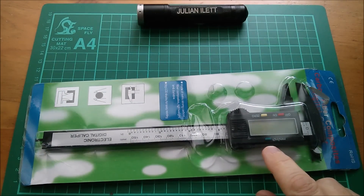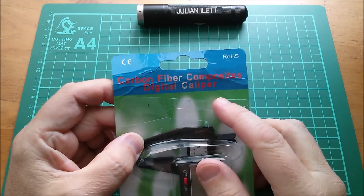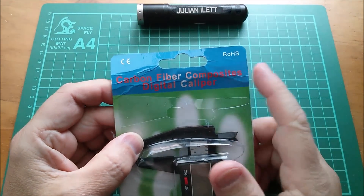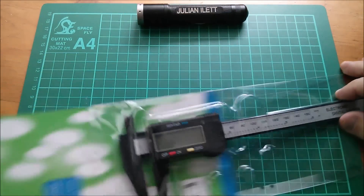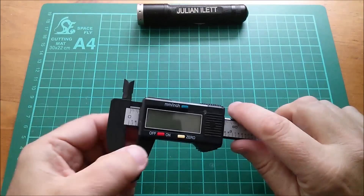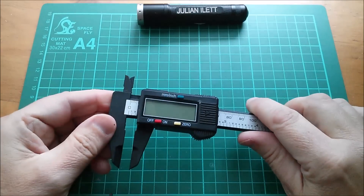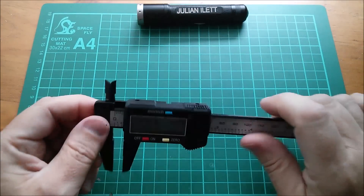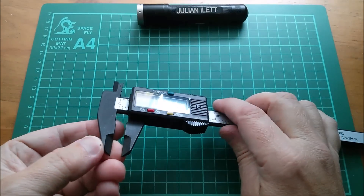It's a digital caliper — a carbon fiber composites digital caliper, RoHS (Reduction of Hazardous Substances). That looks quite nice actually. Let's switch on — oh, it won't switch on. Isn't this another one of those things where they don't put a battery in? That's really annoying.